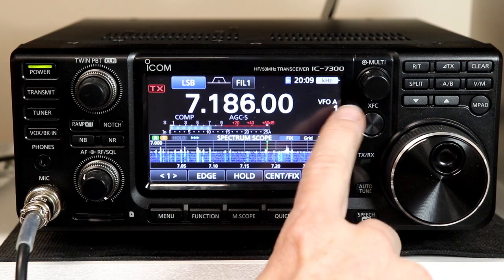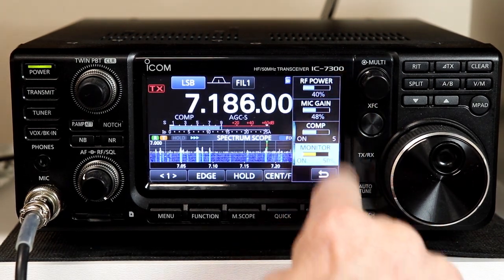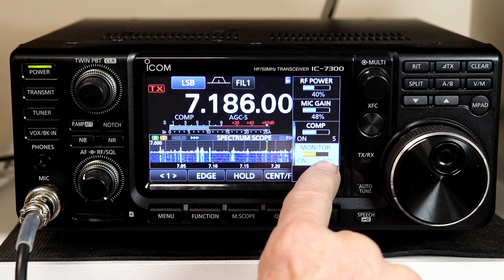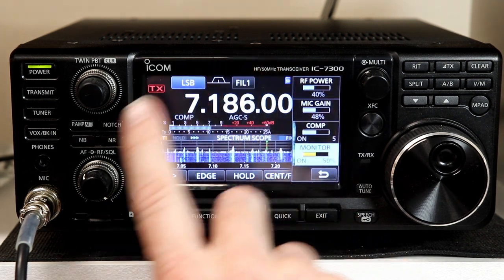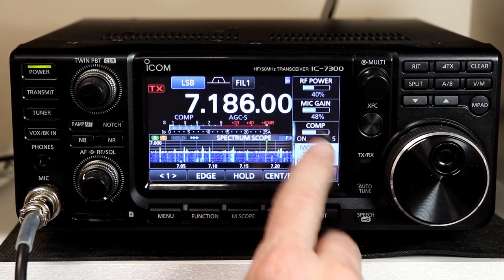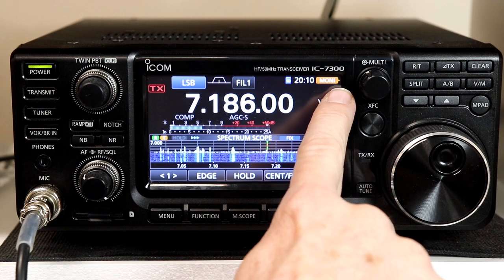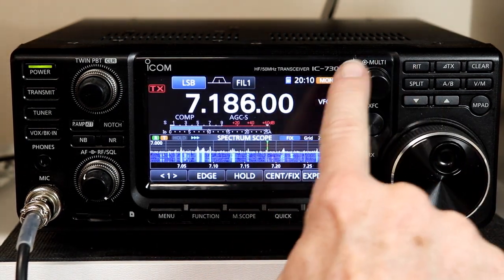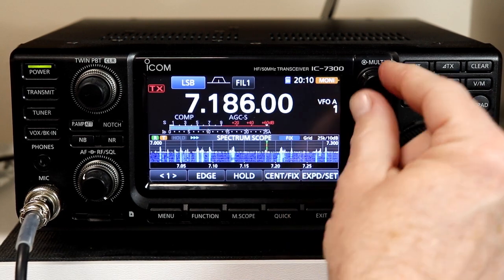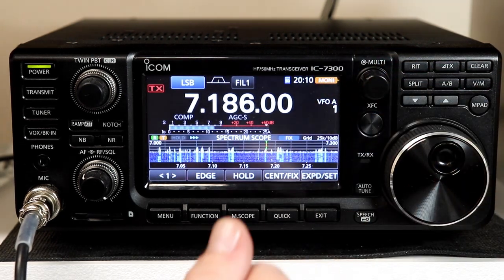Where it becomes really nice is if you have a particular function you like to adjust frequently. If we press the multi-knob and bring up the menu, let's say you use the monitor on your radio and you like to adjust the monitor volume up and down without changing your receiver volume — so you can monitor your transmit signal. You'd probably use this mostly if you're using headphones or doing CW. If you press and hold monitor, the little pointer up here turns orange, it now says Moni, and turning the multi-function knob momentarily shows the monitor percentage so you can adjust monitor gain without going into the menu.